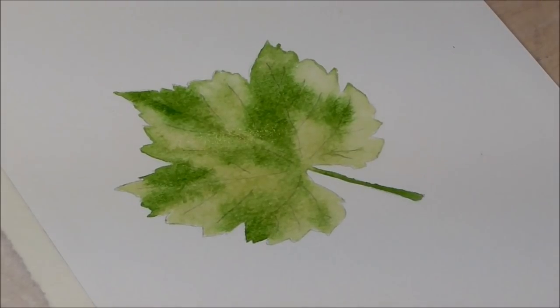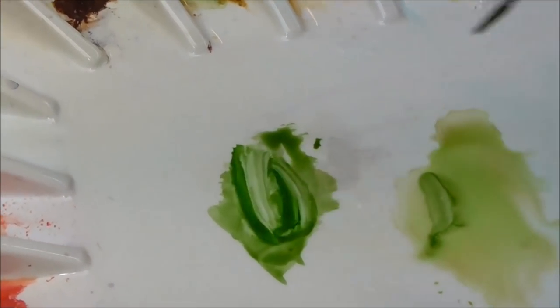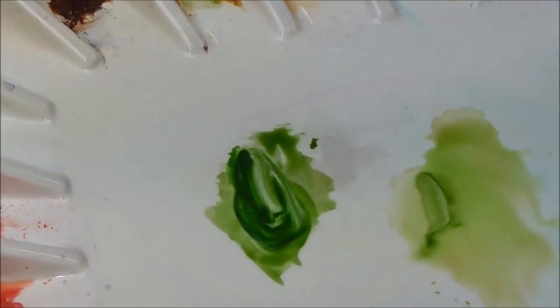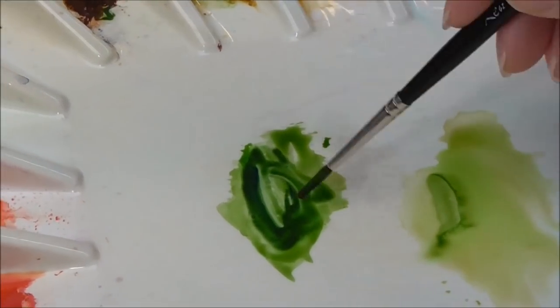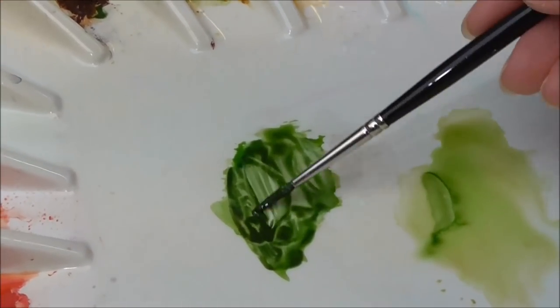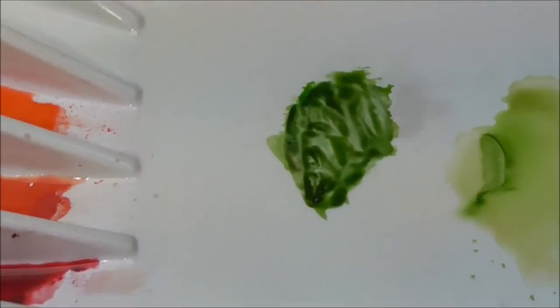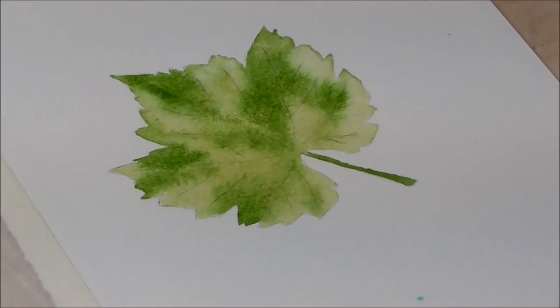Let's have some stronger green now. I'll have a bit of sap green again, and let's go for some French ultramarine blue — that's really darkened it down. And a bit of burnt umber. They say the magic number is no more than three colours mixed together, because once you add the fourth colour you really start to get mud. I try to stick to that.